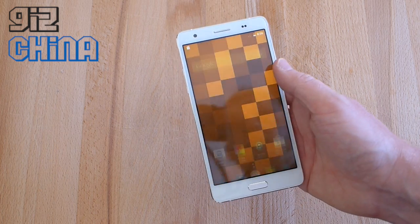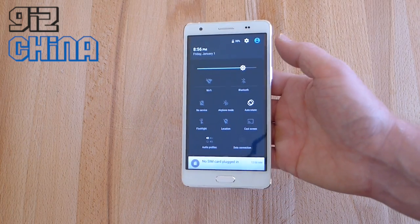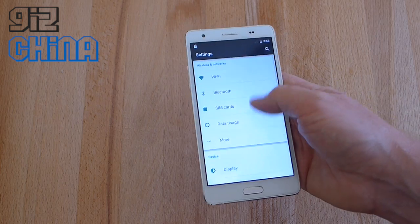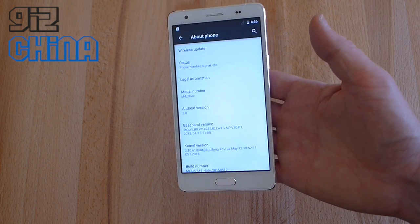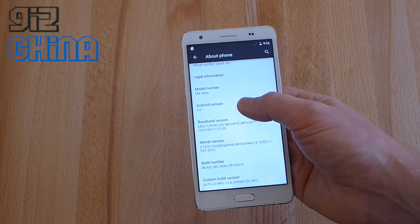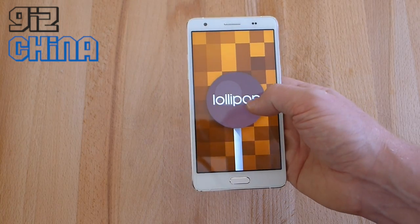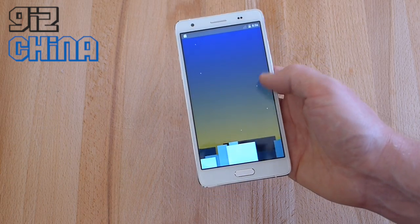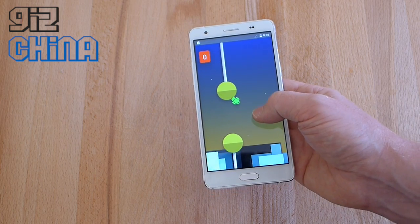As you turn it on you can see straight away that it's running Android 5.0 Lollipop out of the box. On other M-Lays phones like the M52, Lollipop is available but not as an OTA update and doesn't come pre-installed — people have to install it manually via flash. But on the M4 Note, Lollipop comes out of the box, and you can see all the little Easter eggs in here.